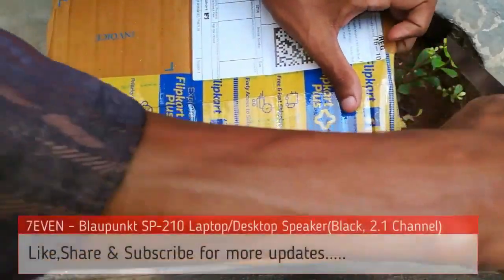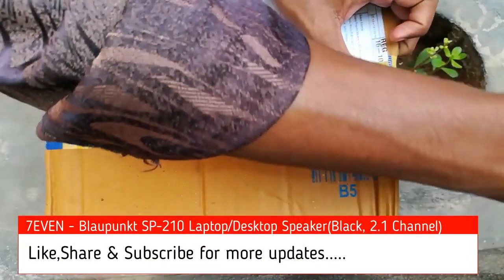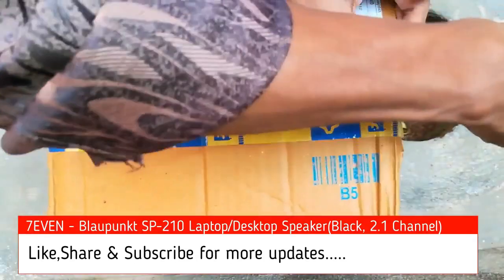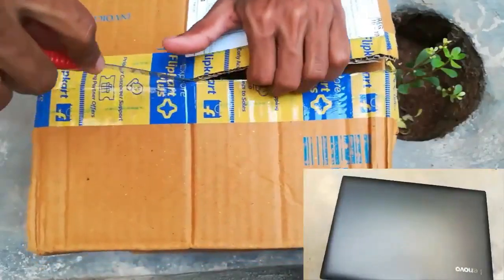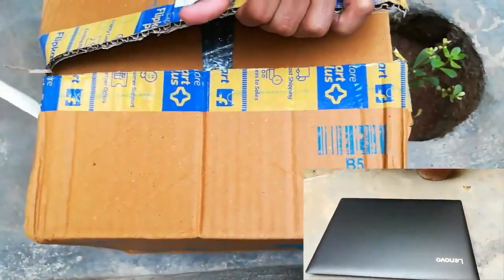The full product is wooden, not plastic — that was a great thing about the product. I was watching the unboxing video first before buying. I bought the product from Flipkart for 800 rupees; the actual cost was 2500 rupees.